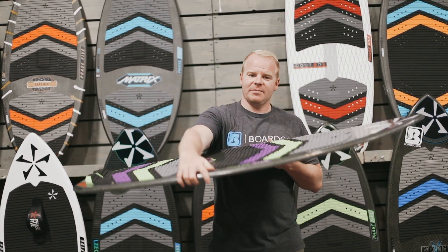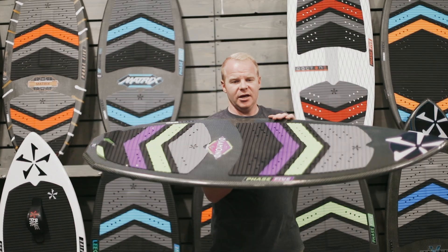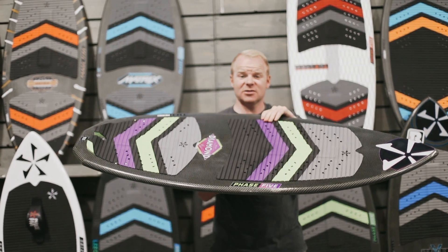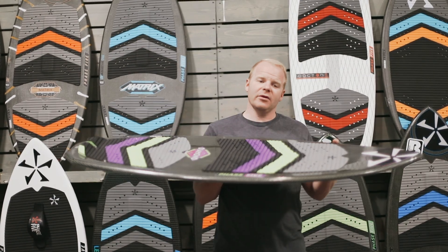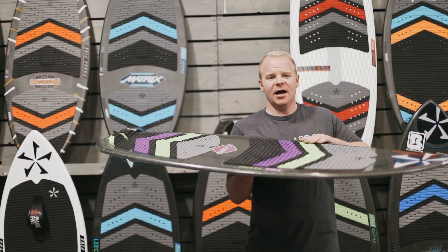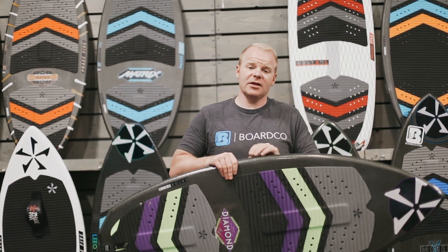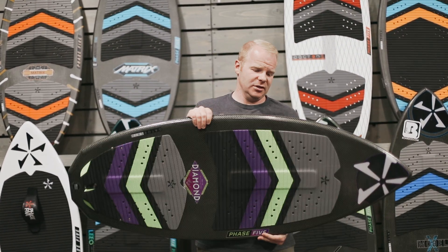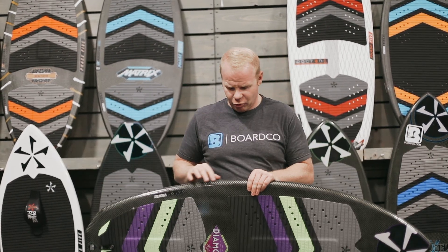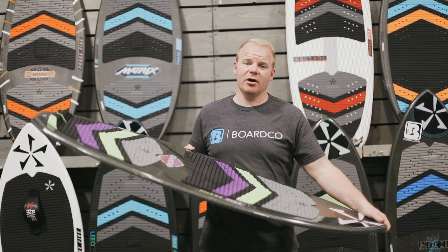A couple of other great things about the Diamond: first off, it's a full carbon board construction, meaning it's wrapped in carbon fiber, giving it extra stiffness and rigidity as well as reducing the weight. That's going to allow the board to accelerate quickly when you lean onto your front foot, but not be so fast that it becomes uncontrollable when riding. It's also going to make the board more durable. With this carbon construction, you can drop the board straight on the concrete and it may bruise or damage it slightly, but it's not going to completely blow the board apart.